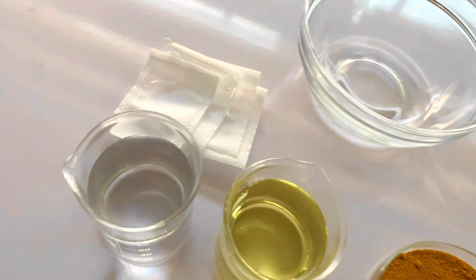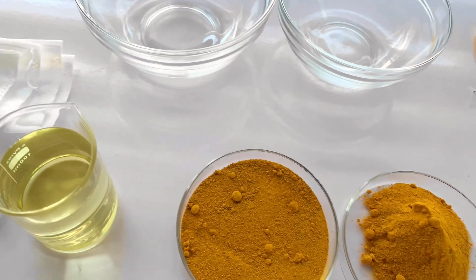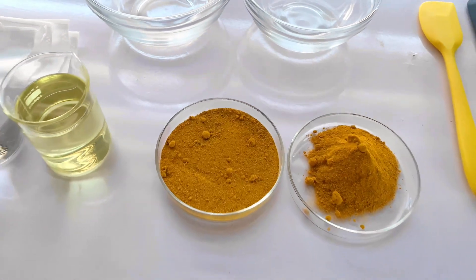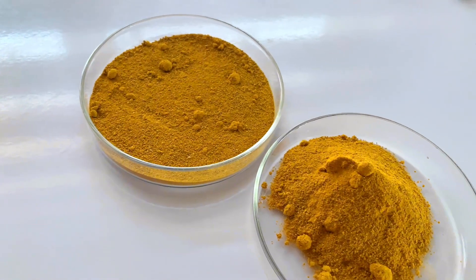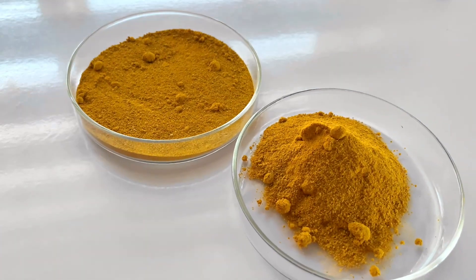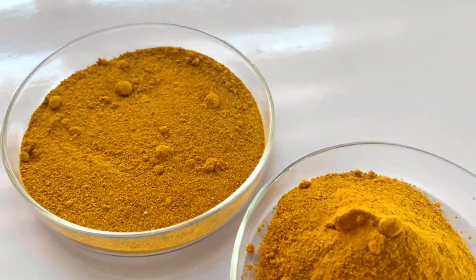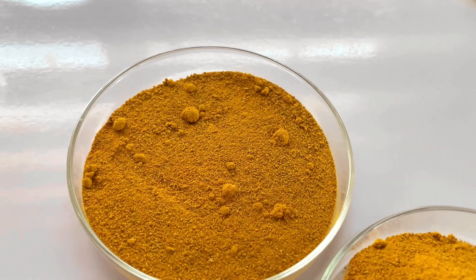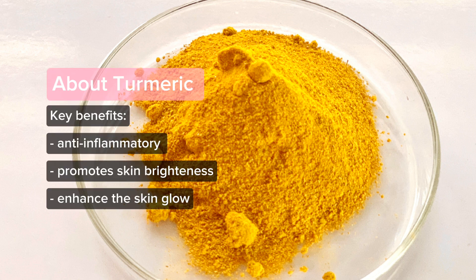I'm starting a new series here on YouTube, and this is going to be the first video. This series is all about making different kinds of skincare products using extracts from turmeric. I'm going to take you through the process of making two different kinds of turmeric extracts — a turmeric glycerite, which is water-suitable, as well as an infused turmeric oil.